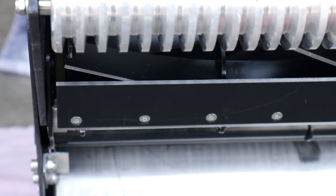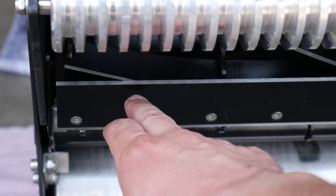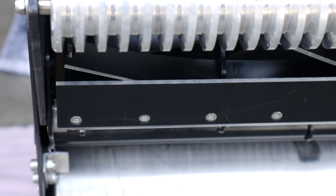Hopefully you can see it in the camera — this is the bed knife right here, and you can see the reel just lightly touching it. We don't want it to be too tight; it should freely spin around there. We're going to test it with a sheet of paper to make sure it's cutting all the way across. It should cut the paper cleanly all the way across the reel.